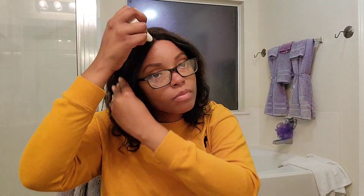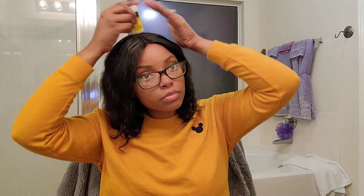Because look at this hairline — this is what I was trying to explain. The hairline is not pre-plucked. It's solid.